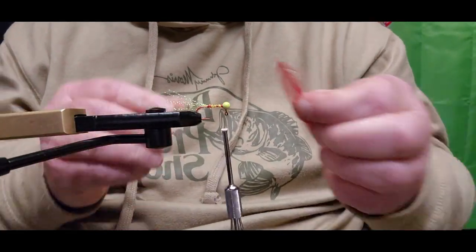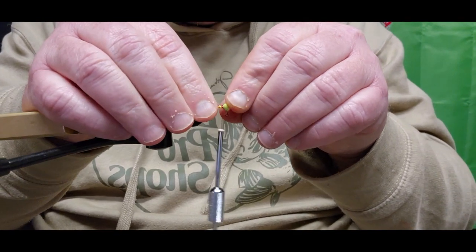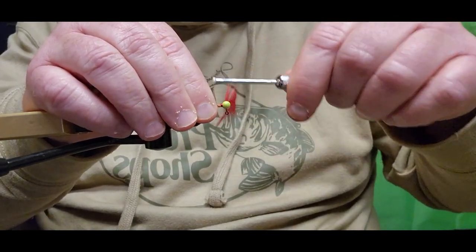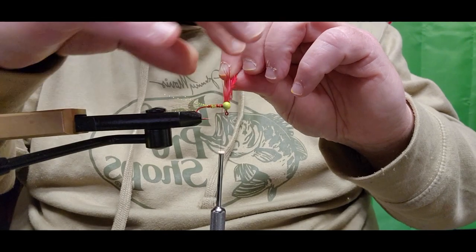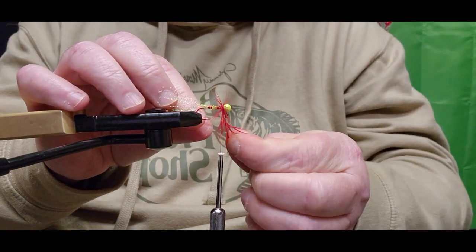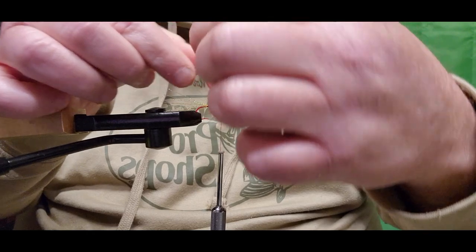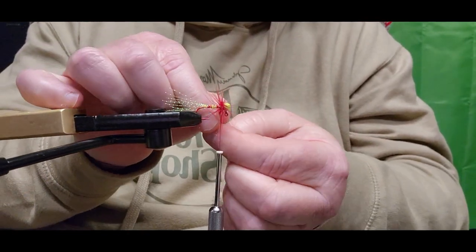The next thing we're adding is a hackle feather — we're using red today. We're going to tie it right into the side of the shank of that hook, right up next to the jig head. Give it a couple of nice tight wraps and tie that stem in, then go right back up toward the jig head. At this point we want to take our hackle feathers, spread them out a little bit, and do some wraps — just spiking these feathers up nice and tight, letting them spike out.